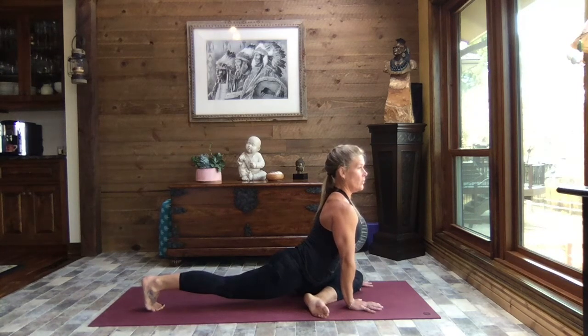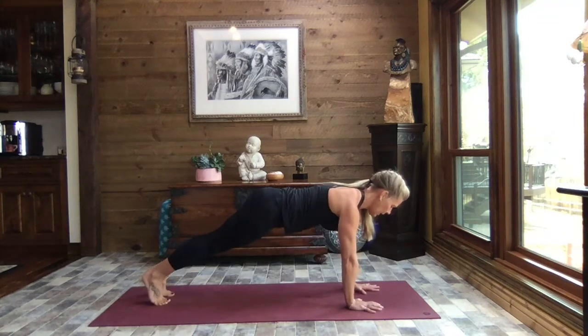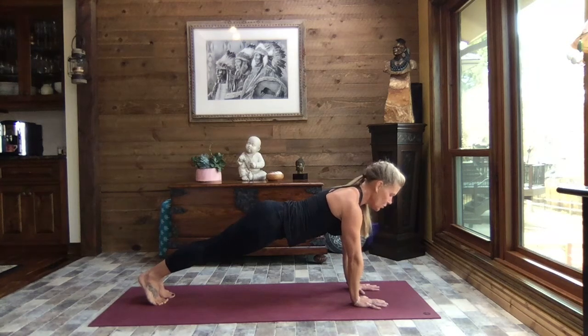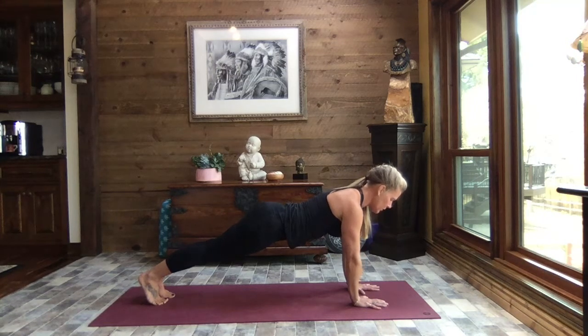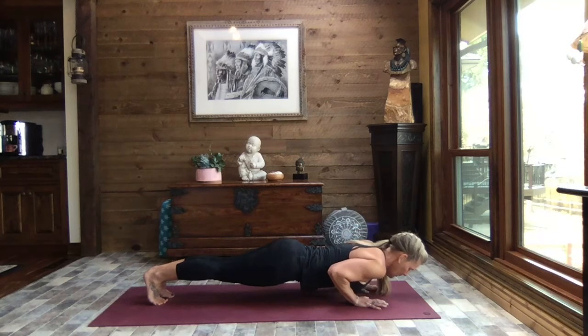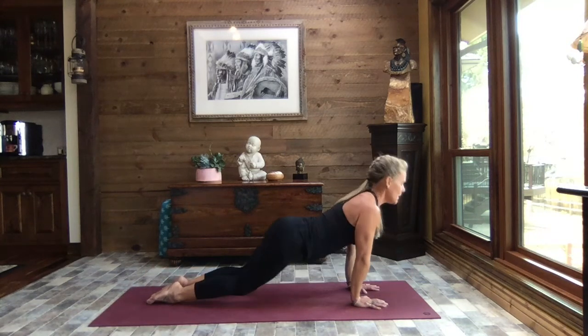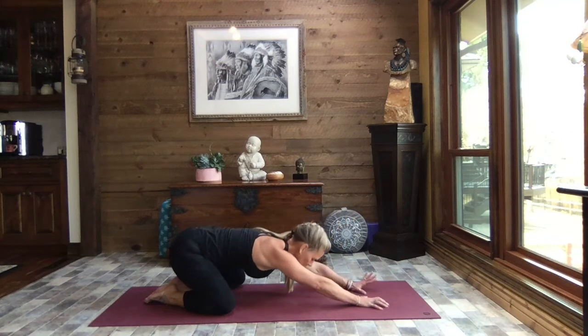Hold your plank. Lift out of those shoulders, lengthen through the crown of the head — strong, solid plank. If we need to come down onto the knees, absolutely do so. Exhale, crocodile down, press it through up dog. Open those knees nice and wide, sit it back to extended child's pose.